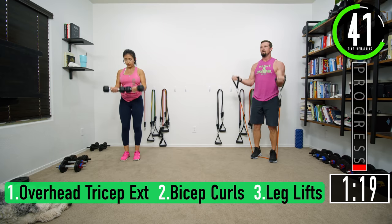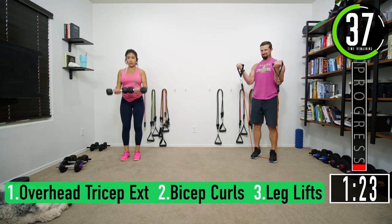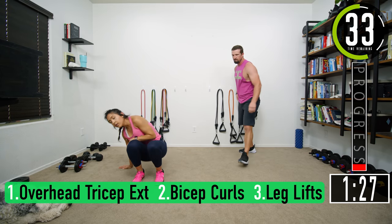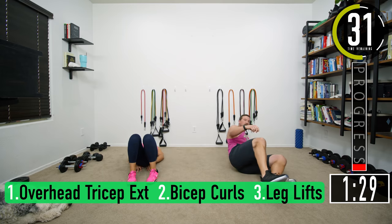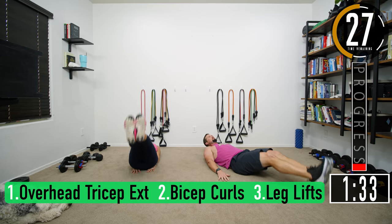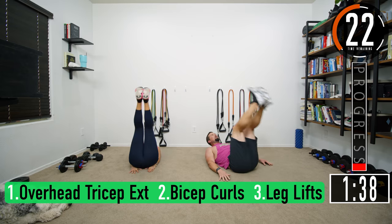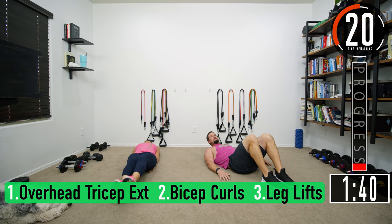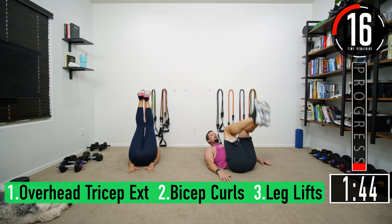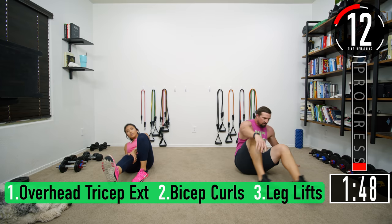Bicep curls: three, four, five, six, seven. Dropping down to the ground for leg lifts with hip thrust. Come up, hip thrust — two, three. If this is too tough, you can just bring your feet in and curl them in, then come back up. Last one — seven. All right, one set of each done.